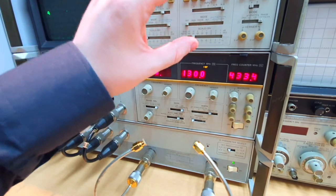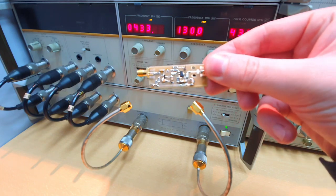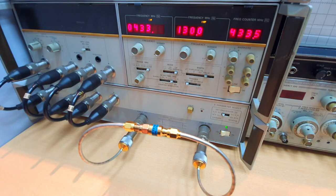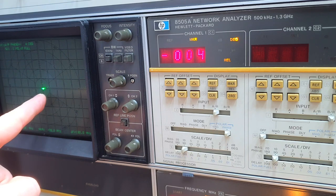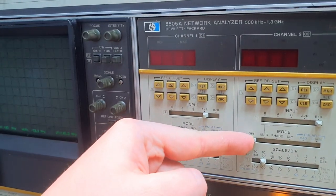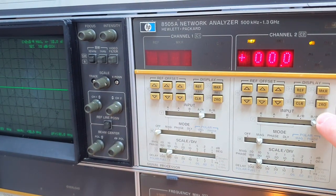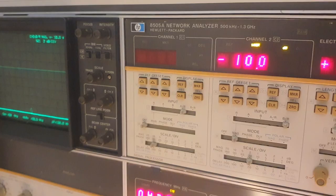Now we calibrate the S21 measurement using the second measurement channel. I place an attenuator here to protect the equipment from the amplifier's power. With the thru connection, we calibrate the S21 parameter measurement. For curiosity, we can see we are measuring exactly 50 ohms from this connection — amazing. Now let's turn on a magnitude measurement configured as B over R — the signal from the second directional bridge over the reference.